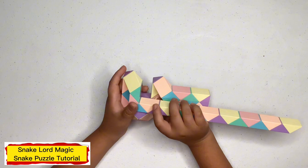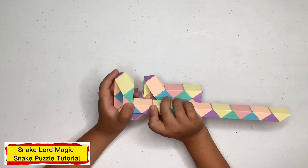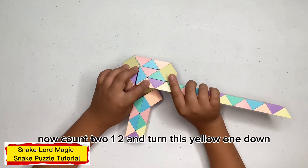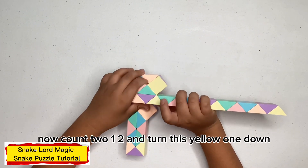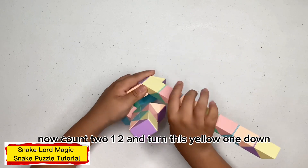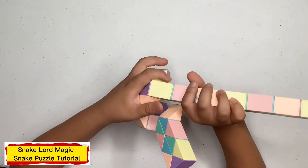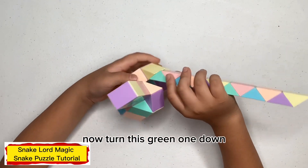Now turn this each one away from you. Now count two, one, two and turn this green one down. Now turn this green one down. Now turn this blue one up. Now turn this purple one down.